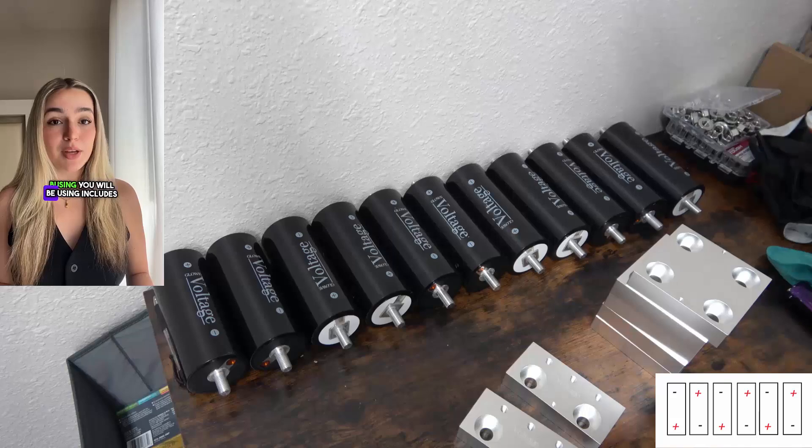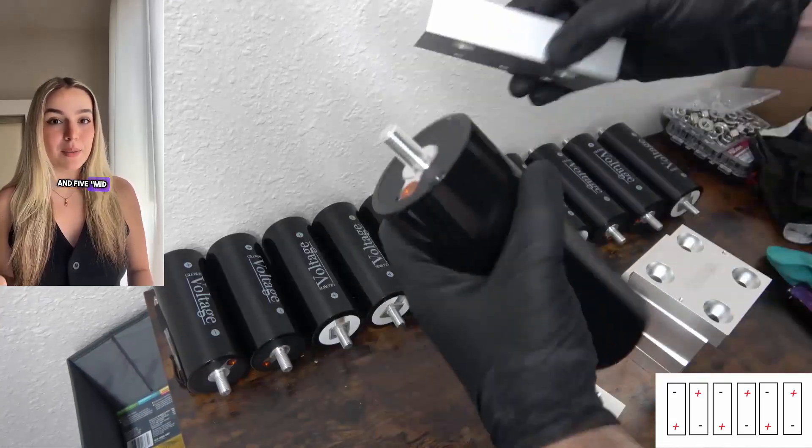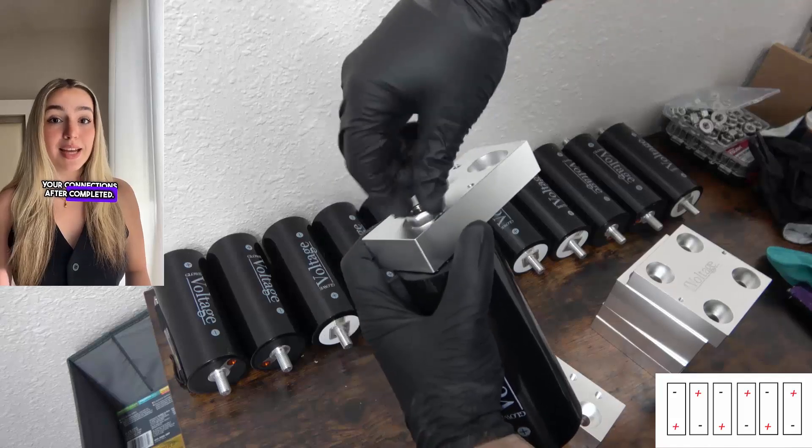First, verify that the bus bar assembly you will be using includes seven pieces. This should have two end bars and five mid bars. The end bars will be your primary positive and negative poles and where you will bolt down your connections after completed.